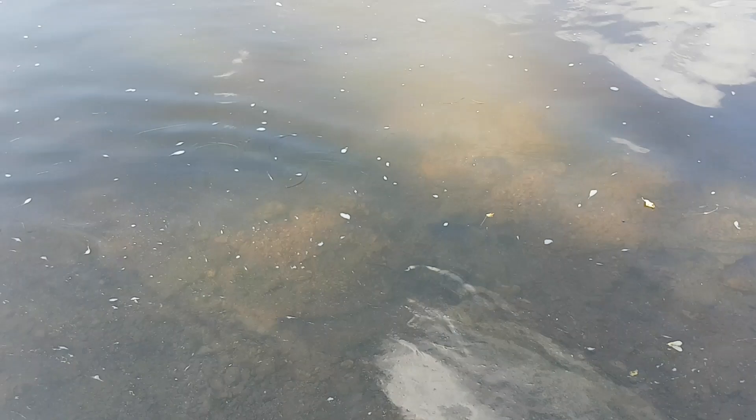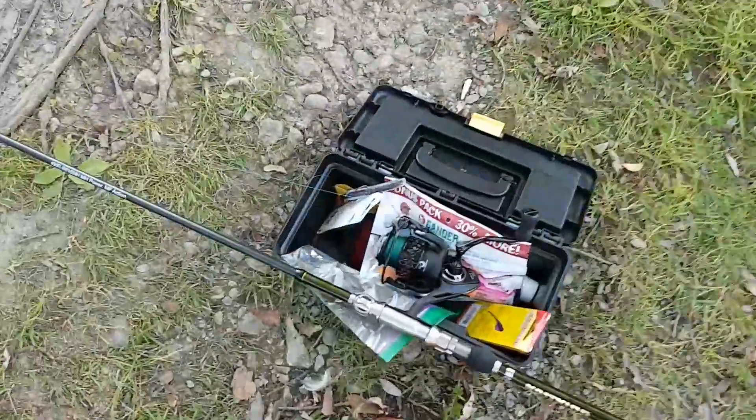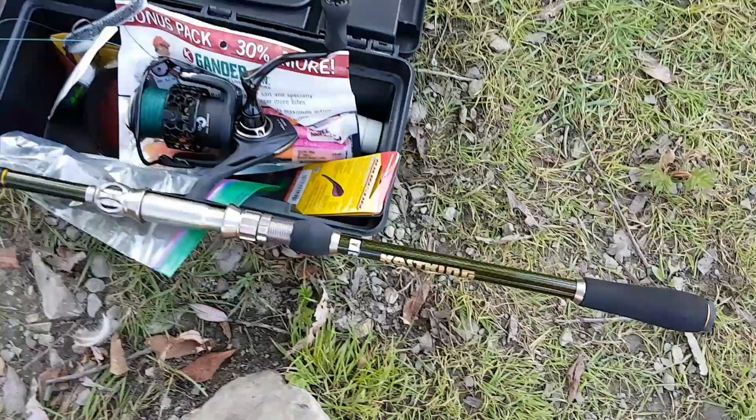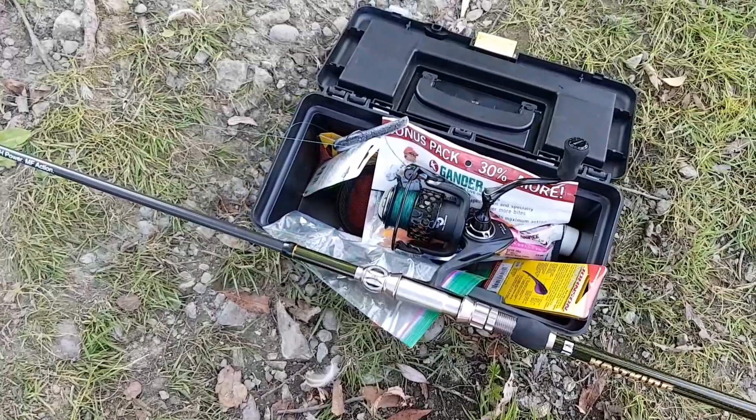I'm gonna put it back in the water — there you go little guy, just like that, nice and fast. Alright guys, hope you enjoyed this quick clip. A further review is coming up on the Casking Mela 2 and the Casking Ranger fishing rod.